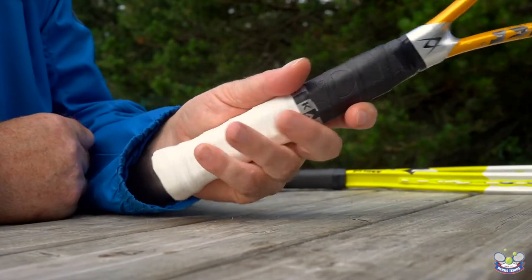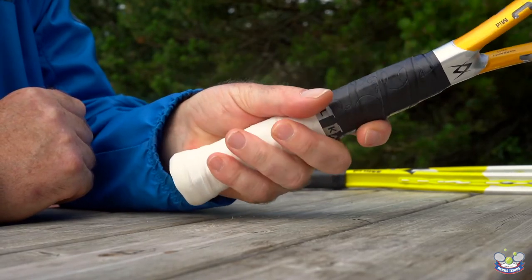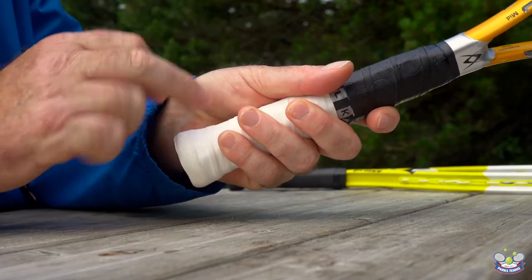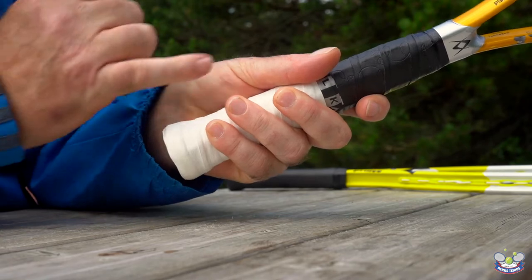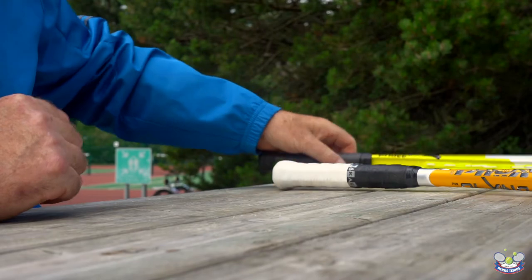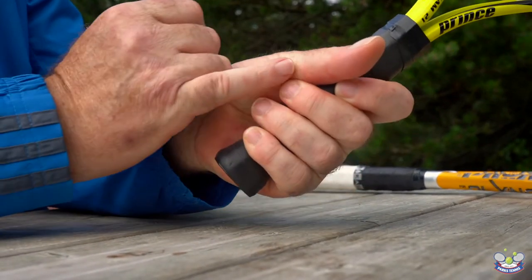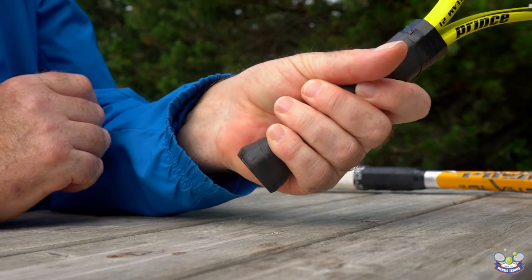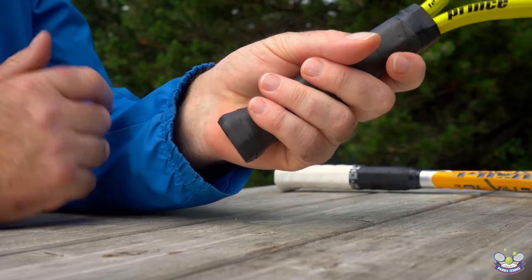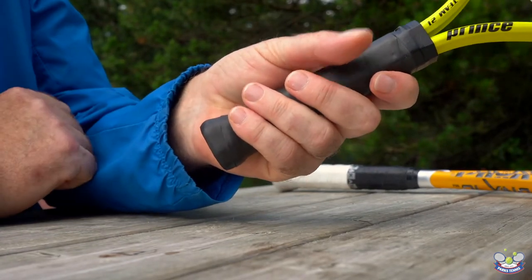When choosing grip size, I'll use my racket here. When I wrap my fingers around the handle, you can see that there's a slight gap where I could fit my little finger between the tips of my fingers and the heel of my hand — that is the correct grip size for me. If I were to take this junior racket, you can see that the grip is much too small, so my fingers touch the heel of my hand. Why is that important? It's important because if the grip is too small, over time your child could develop problems with their forearm and could become injured quite easily.